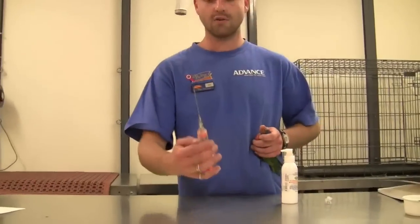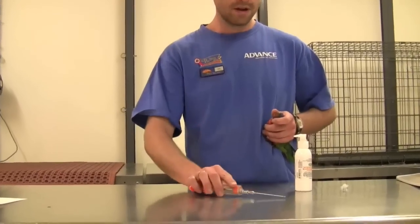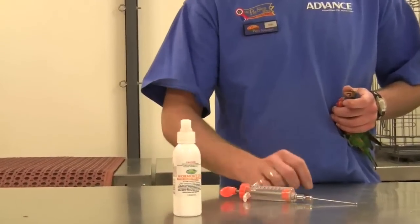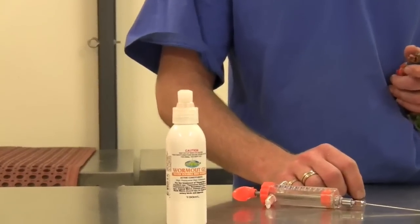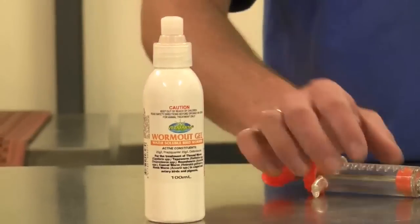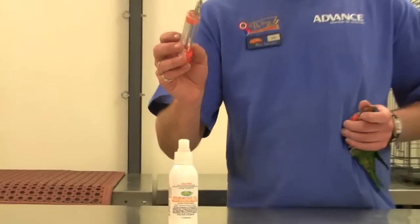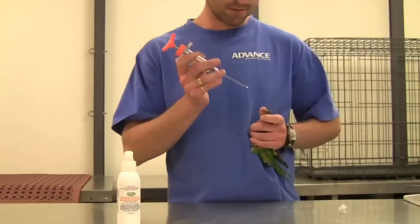By worming the birds directly with a crop needle, one of the better worm medications to use is the Worm Out Gel. It treats all of your bird worms and is easily drawn up with a crop needle and placed into the bird's mouth over the bird's tongue.